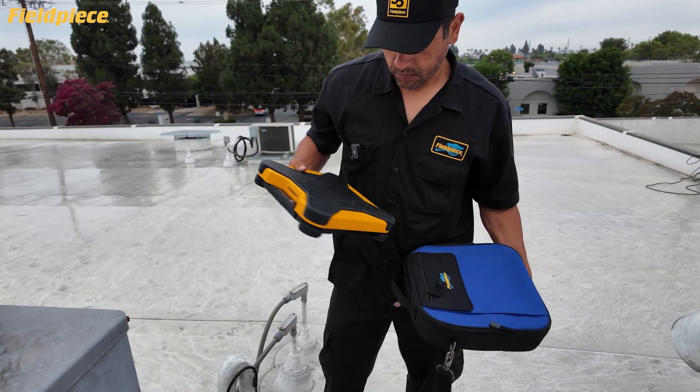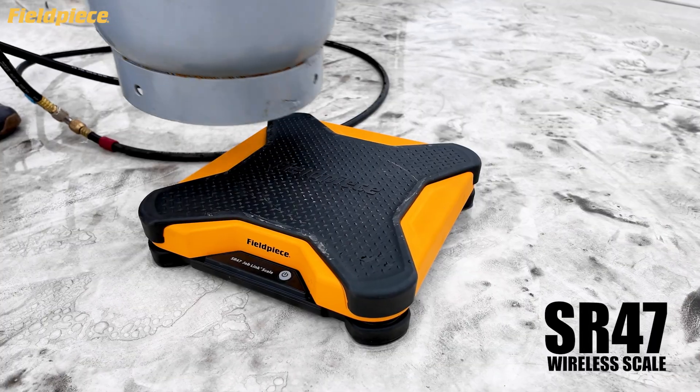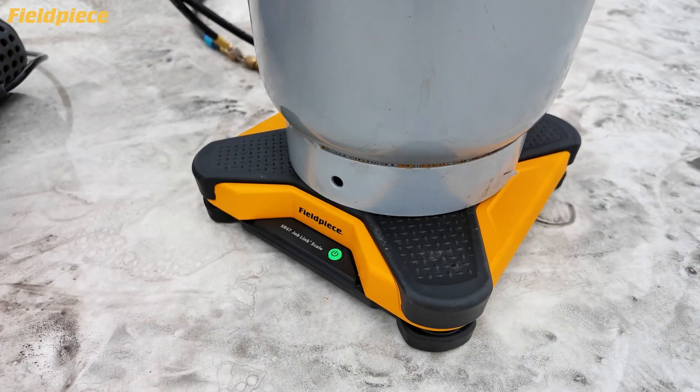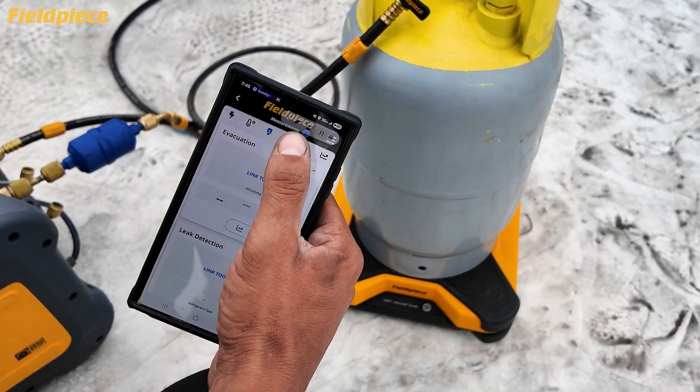Round out your setup with the SR47 wireless refrigerant scale. This heavyweight champion handles up to 252 pounds on a rugged 13 inch platform and connects with the Job Link app for easy documentation.